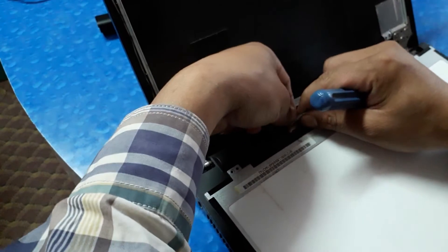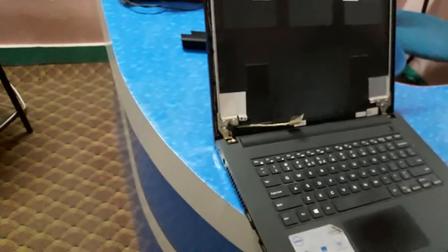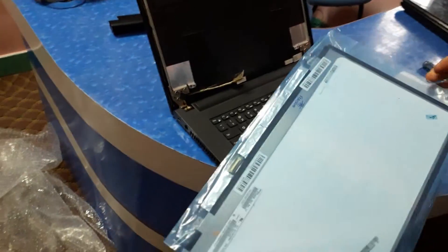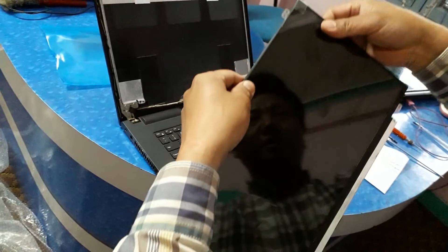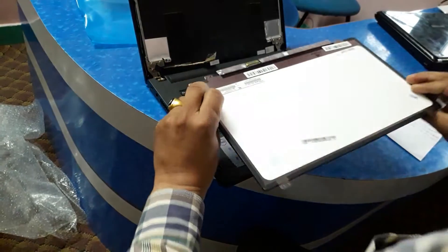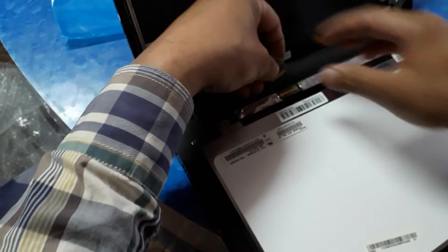Pull it out slowly and carefully. This is my old damaged screen. I have a new screen here. Connect this new screen — connect the ribbon cable to the new screen.